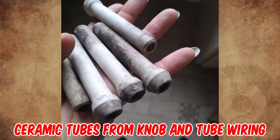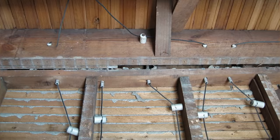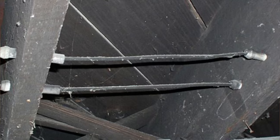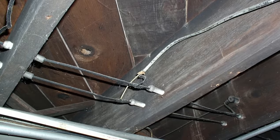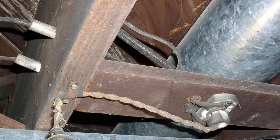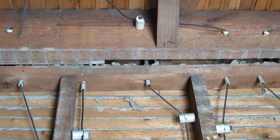These are the ceramic tubes from knob and tube wiring, common use in North America from about 1880 to the 1930s. Ceramic tubes were inserted into holes bored in wall studs or floor joists, and the wires were directed through them. This kept the wires from coming into contact with the wood framing members and from being compressed by the wood as the house settled.